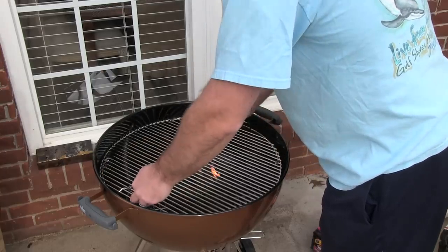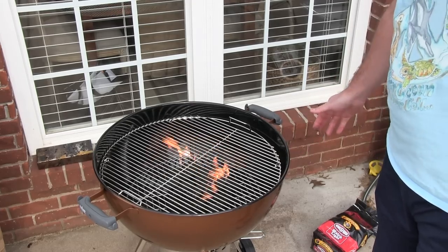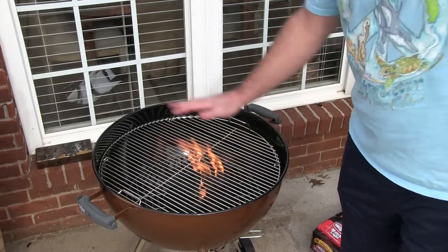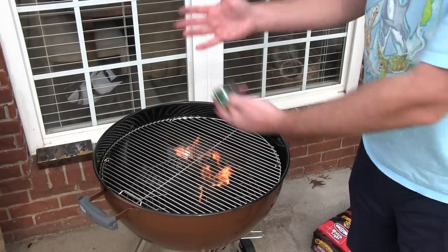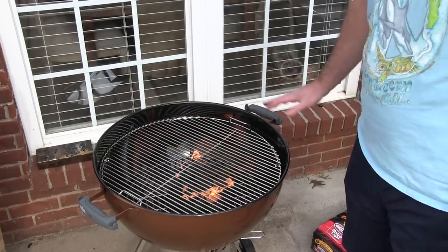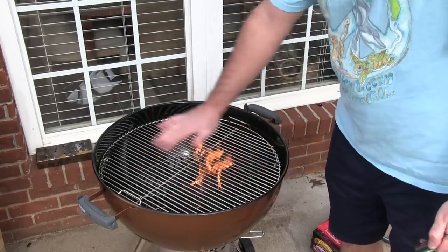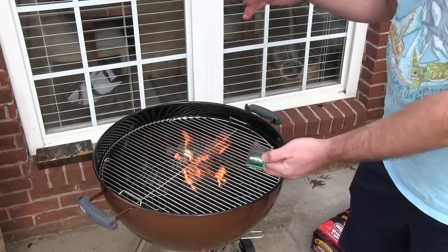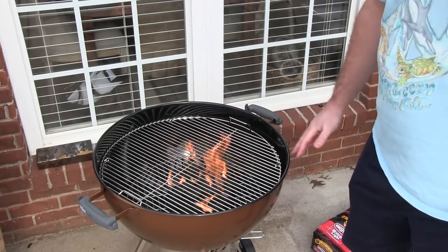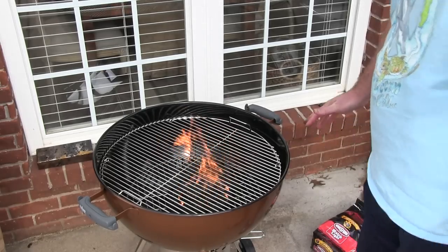Put your grill grate back on and let the coals get going really good. Once they're hot, you can put the cover on the grill. As you saw earlier, I put the canola oil on the inside of the cover as well, and then that heat will help to season the grill — not only the grates but also the inner parts of the lid — so that when you cook on it, you're not going to get those funny metal, paint, or plasticky tastes you might get from cooking on a new grill.